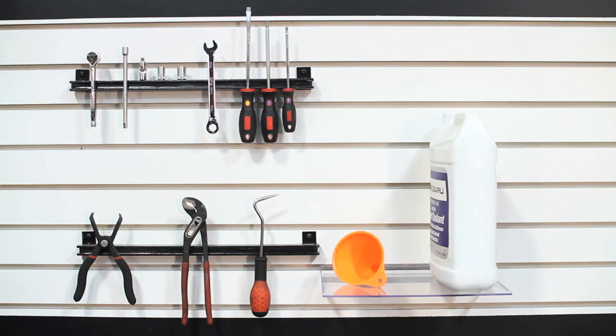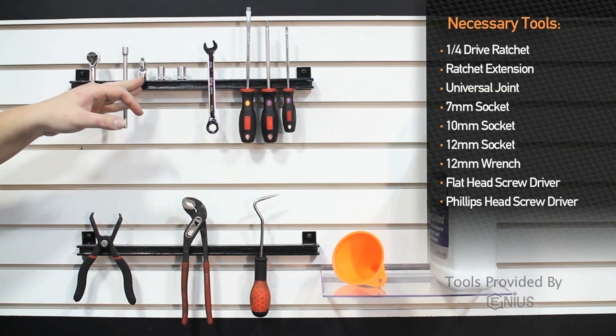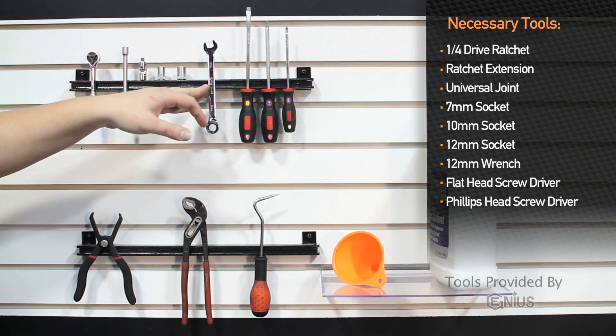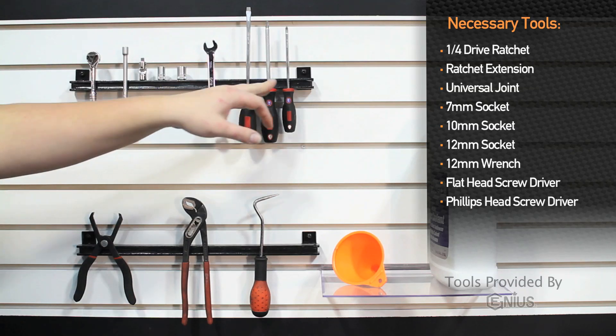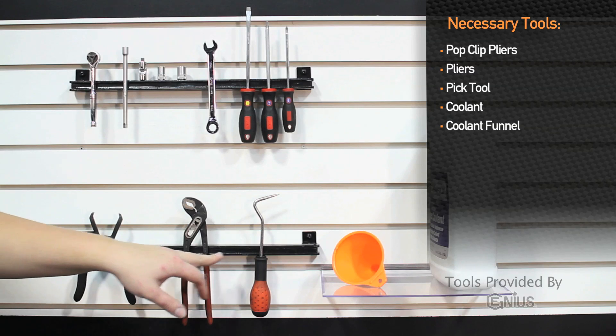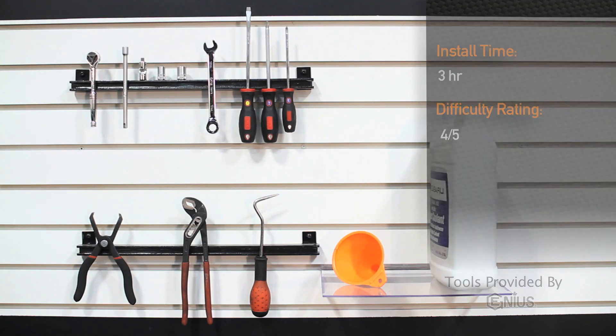Tools needed to install the Mishimoto aluminum performance radiator in the 2013 Subaru BRZ and Scion FRS are a quarter inch ratchet, extension, universal joint, 10 millimeter socket, 12 millimeter socket, 12 millimeter wrench, flathead screwdriver, assortment of Phillips screwdrivers, pop clip pliers, regular pliers, pick tool, coolant, and a coolant funnel. Installation time is about three hours and is a four out of five on the difficulty level.